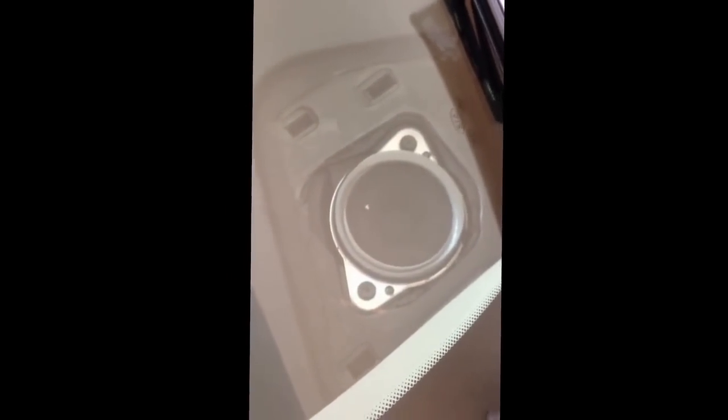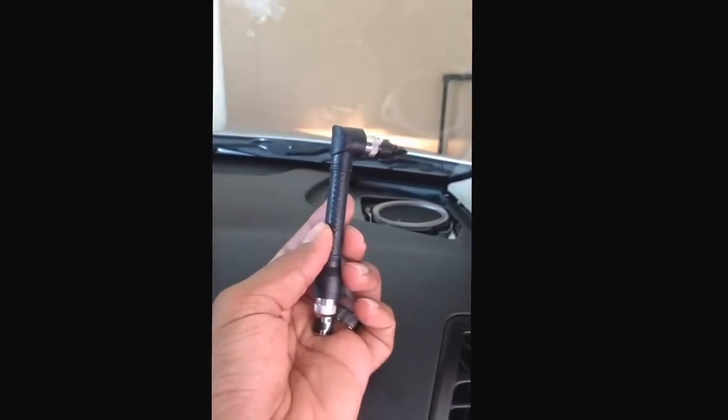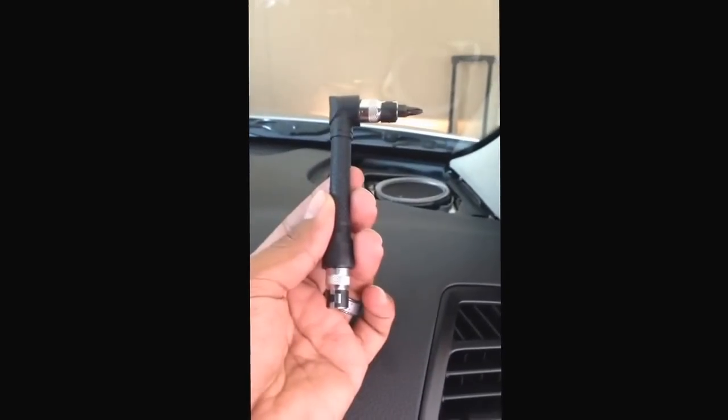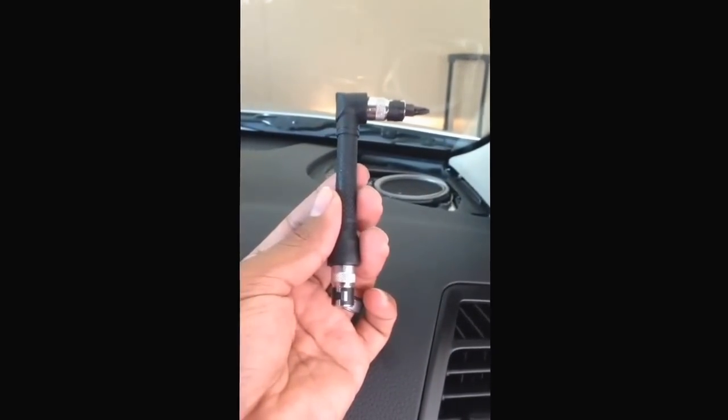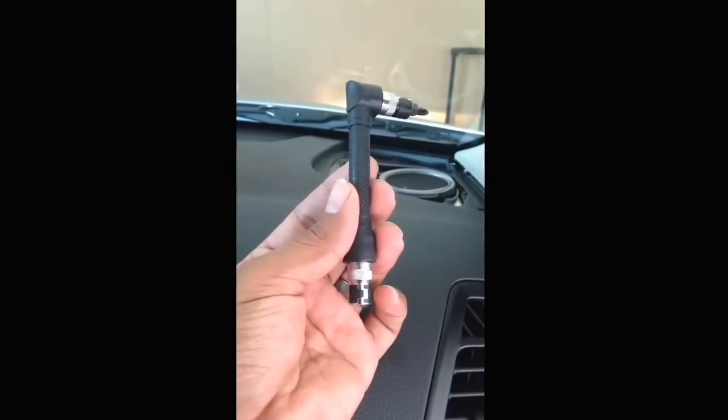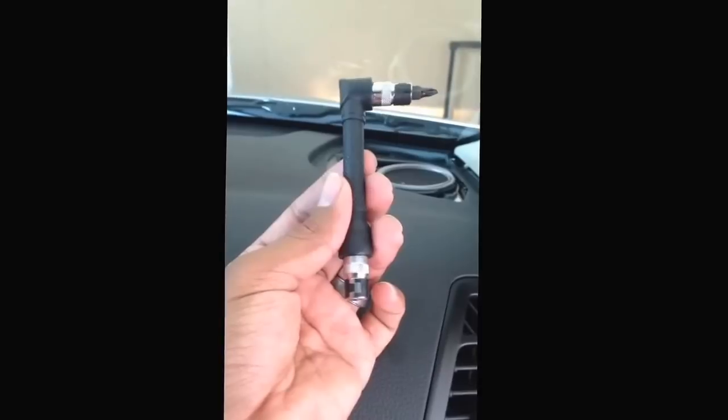Then you have the speaker. You have two Phillips head screws on the speaker that are fairly easy to get out. I found this tool online on Amazon — I just typed in 'L-shaped screwdriver,' I forget the exact name, but it was fairly cheap, three or four dollars. I ordered it and it actually came in with the speakers. I've already installed that speaker on that side and it fit just perfect.